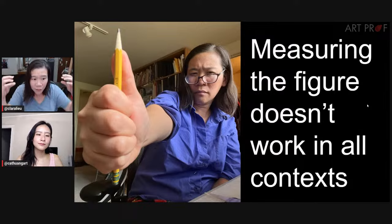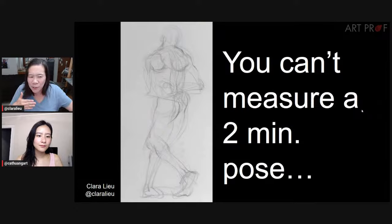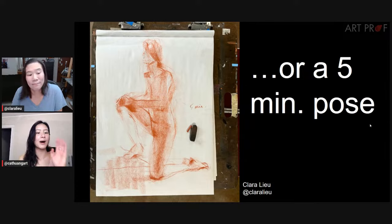Measuring the figure does not work in every context. For example, can you measure a two-minute pose? No — you're struggling to even get a figure down, regardless of whether it's correct or not. Or even a five-minute pose: you'd be surprised how fast that time passes. Everyone has to do the ArtProf timed figure drawings and creature drawings, because you'll learn pretty quick that you have to train your eye in order to draw these things. It's impossible to measure.